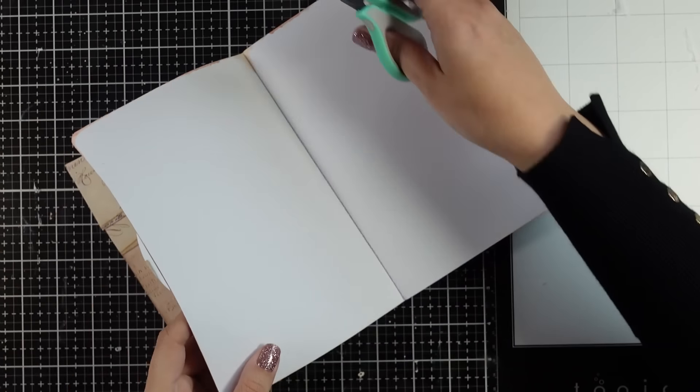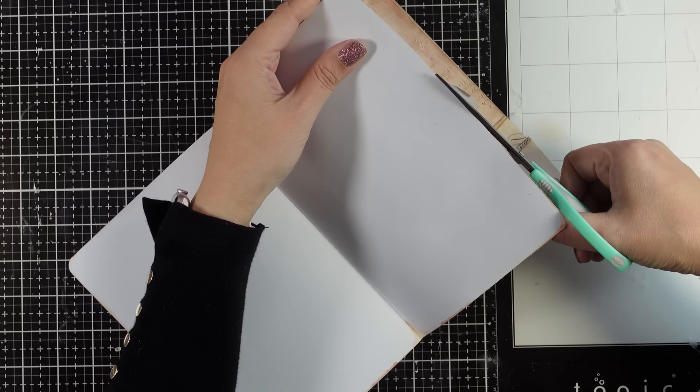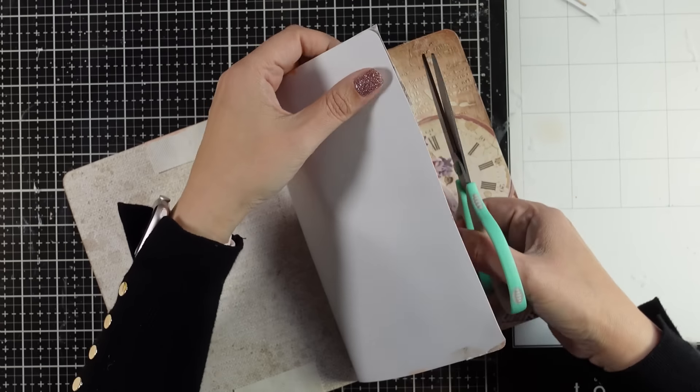My glue is all dry now. It does look a little milky when you apply it but it dries completely clear and matte. I'm using my scissors to clean up the edges and round up the corners.